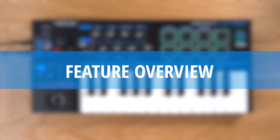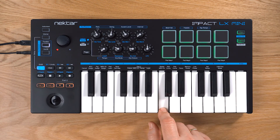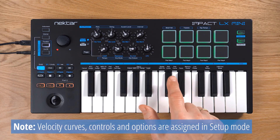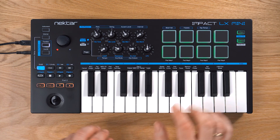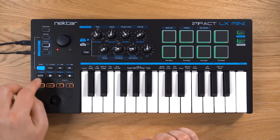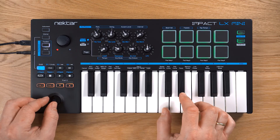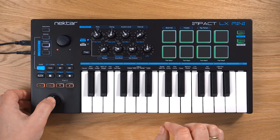Let's start with a quick overview. LX Mini has 25 mini keys with velocity, including a choice of 4 different velocity curves and 3 fixed values, a footswitch connector for a sustain pedal, and a joystick for pitch bend and modulation, including MIDI assignable up and down axes and push button function.